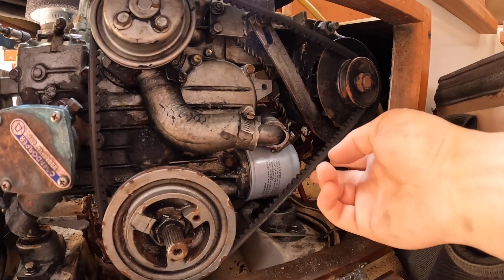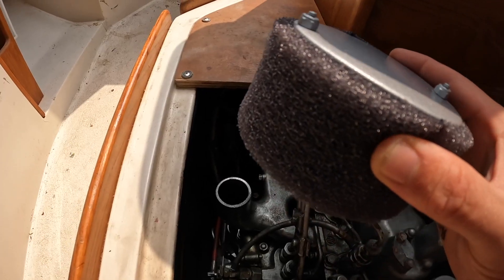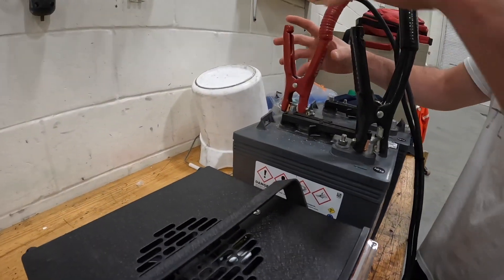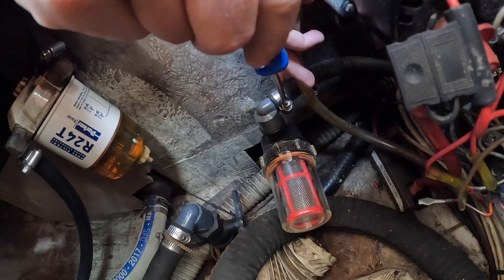Checked the belt tension on the engine and tightened it a bit. We had a pretty dirty air filter covered in oil and soot so we went ahead and replaced that as well. We checked the charge on our current batteries — these weren't holding too much of a charge so we replaced these as well. We replaced the strainer on our raw water intake.